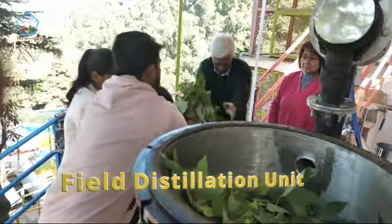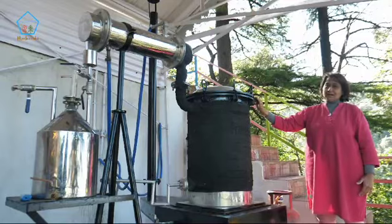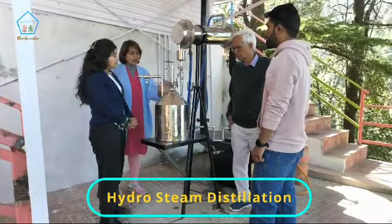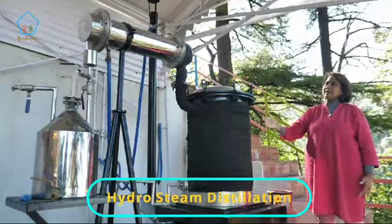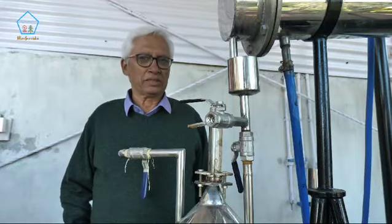I'm here to explain to you how this distillation unit works. Distillation, which is a hydro steam distillation — how it functions, what's the science behind it, what's the technique. I'm Ravinder Marwa and I'm going to explain the process here.